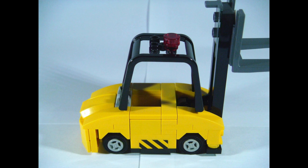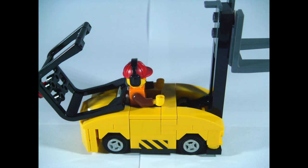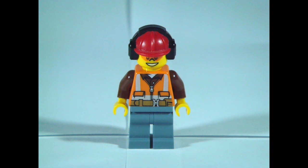For having access to the driver's compartment, the safety cage can be moved. Over here, there is nothing else other than the driver's seat. Finally, here's a picture of the back. And now, onto the minifigure.